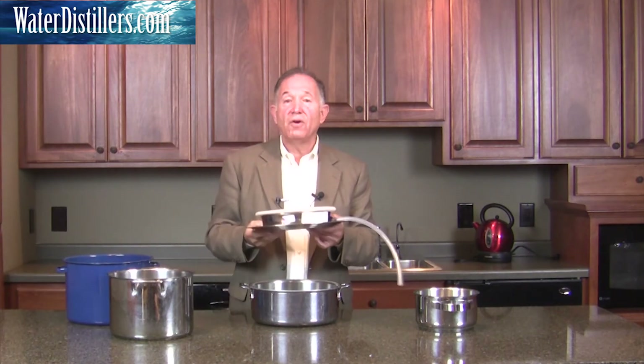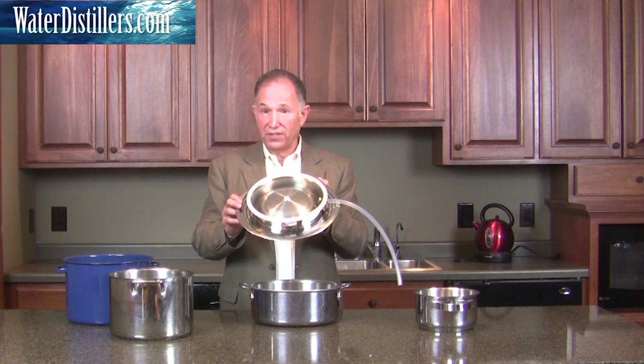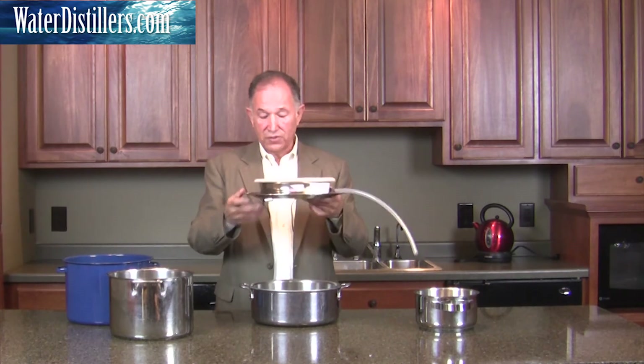Let me give you a fourth point, which I've already mentioned: this is made in the USA — stainless steel. And that's all I really need to say about that. It's simply the best product made in the United States, and of course the most superior stainless steel you can get.